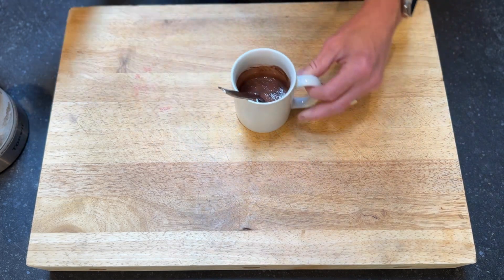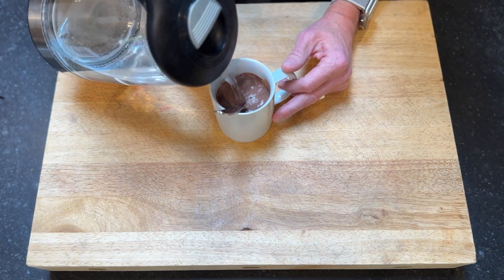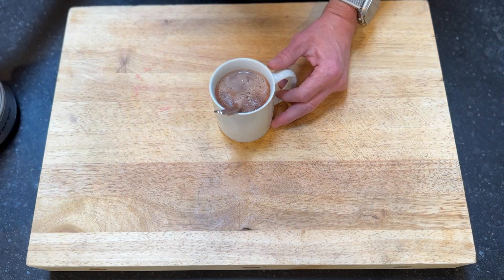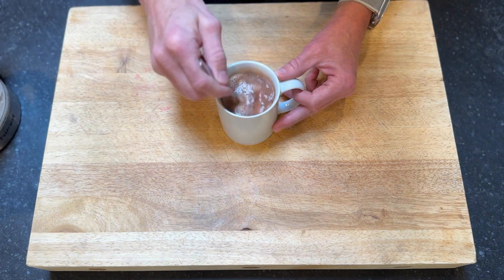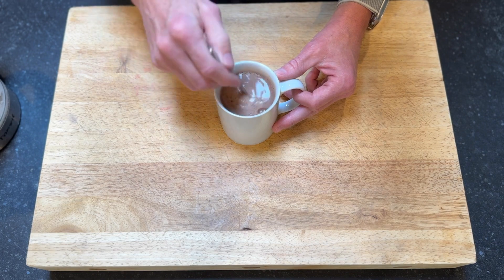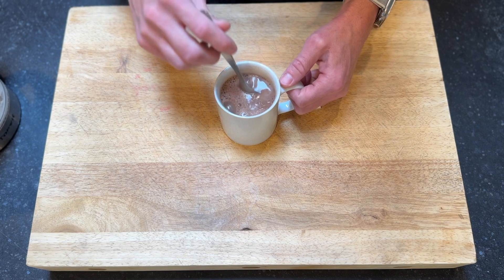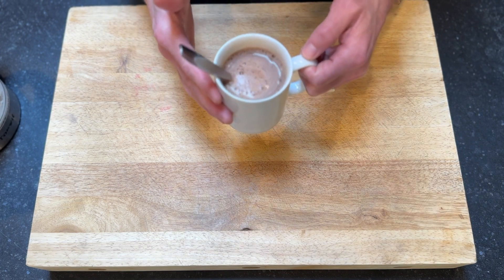Once it's smooth, we'll add the rest of our water, and then just give it a little stir, and we are good to go. There's your homemade hot chocolate.